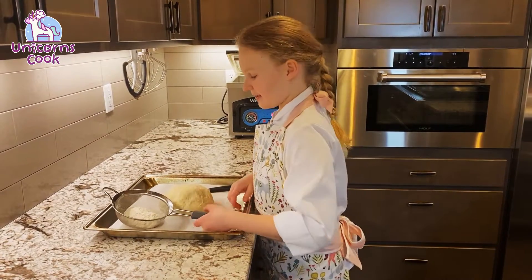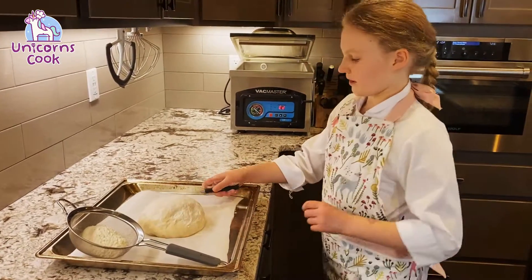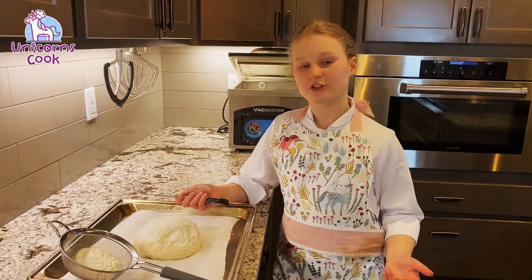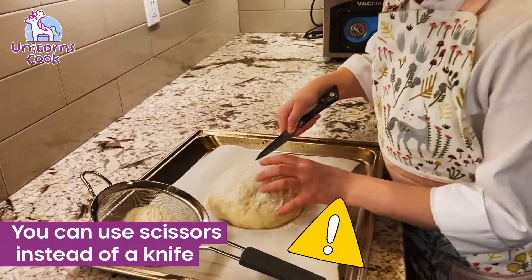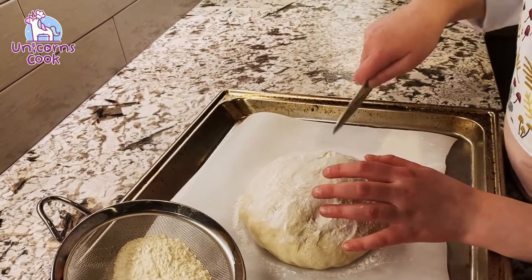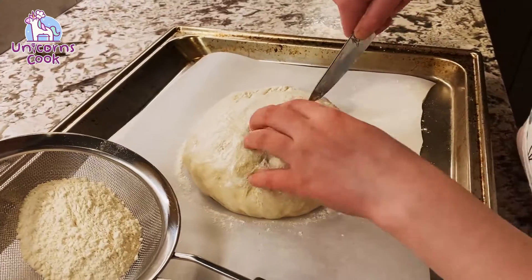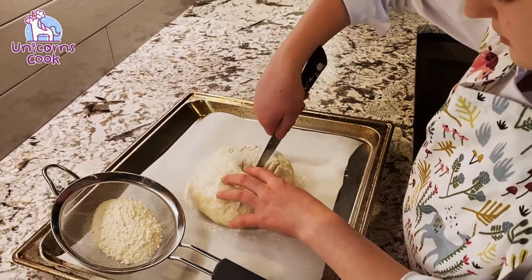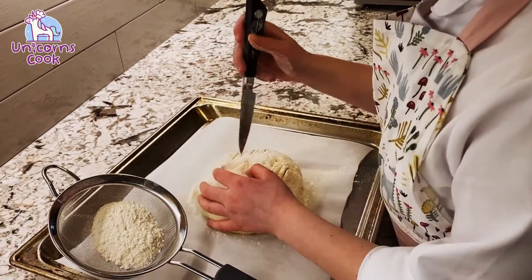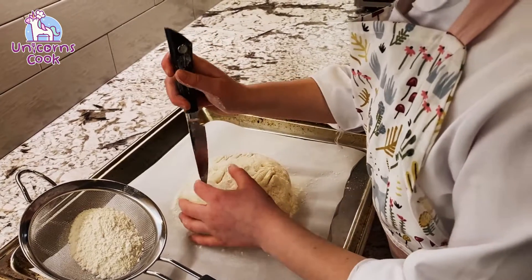Now we're going to get ready to score it. I'm gonna gently tap with some flour. So we're gonna make kind of a design — if you don't want your design to turn out like this, you can look it up; there'll be tons of different options. Make sure you search up how to score bread. I'm excited to see how this design turns out. Make sure you put some lines to let all of the steam out.